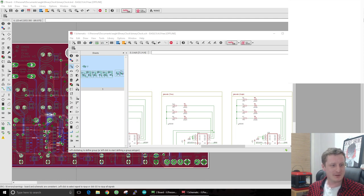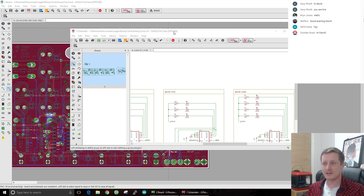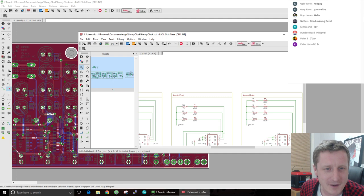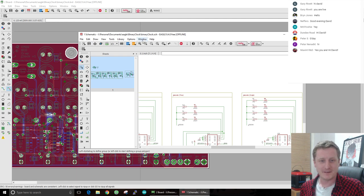Hopefully it should be live. I'm just going to play it and find out. Live in 10 minutes? That's not right. Hang on, I've done something wrong. Let's just refresh the page. Gary's here, hello Gary and Bryn and Nefers. So today we're going to be working on this binary clock. Let me just bring up my window so I can see what you're seeing.